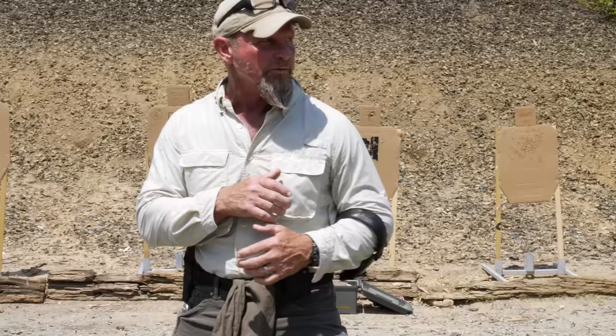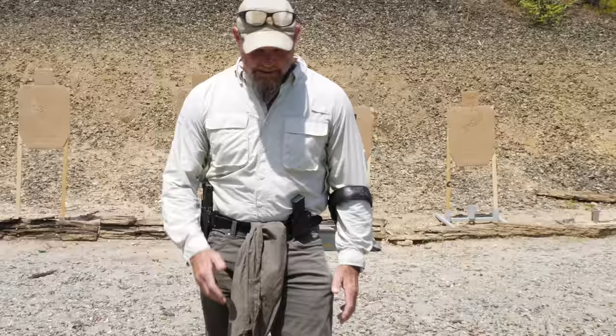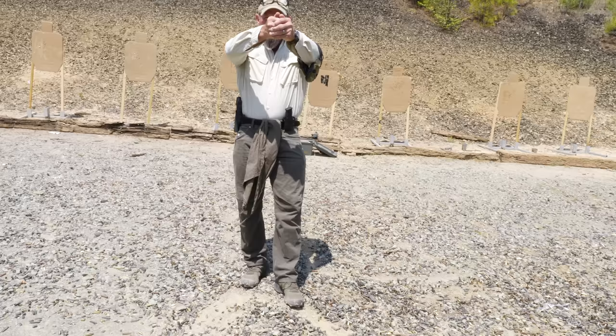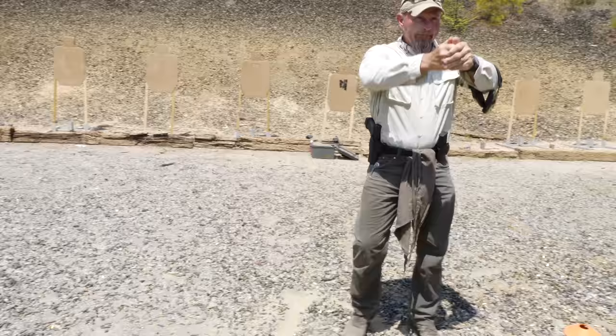Push-plant-pull, push-plant-pull, push-plant-pull. At each one of these stops, you're going to take a shot. So your cadence will be: boom from the holster, push-plant-pull, boom, push-plant-pull, boom. Reverse — push-plant-pull, boom, push-plant-pull, boom, push-plant-pull.